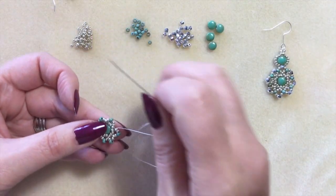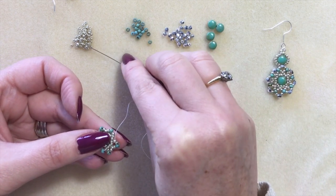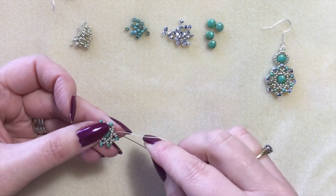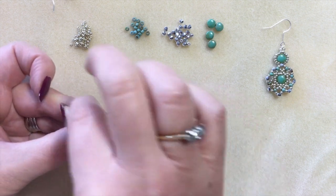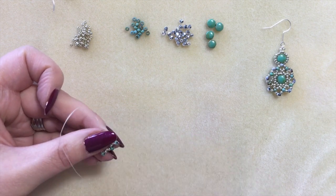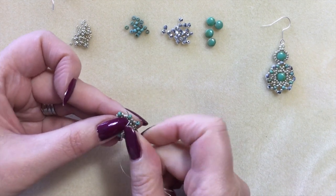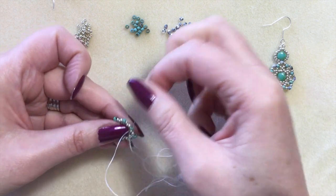I've got my last set of three to fill in this final gap: pick up an 11, an 8, and an 11, and pass through the sticky-outy bead from round two. I also need to step up, so I'm going to pass through the first 11 and the size 8 of the first little triangle spike I did.